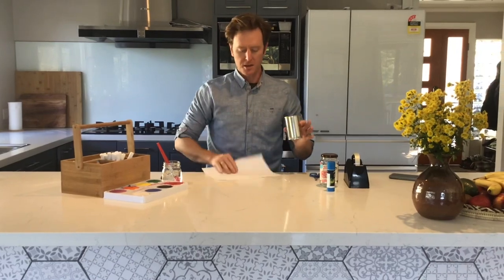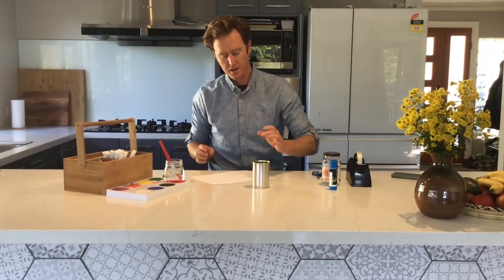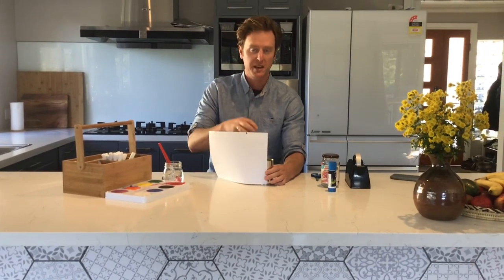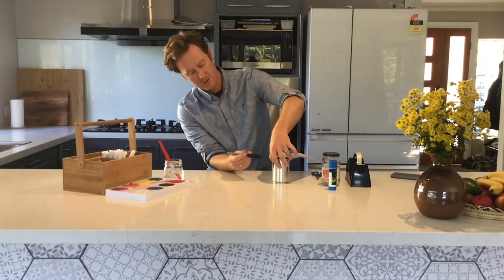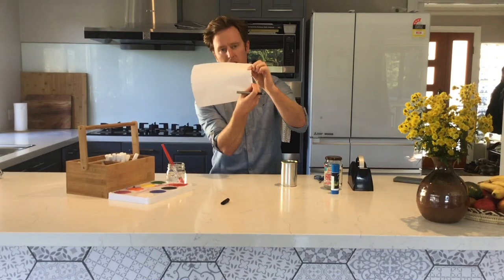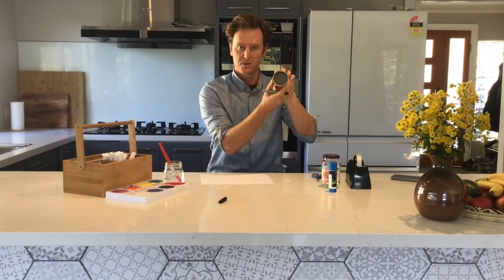The next thing we need to do is measure the paper that we're going to design to put onto our flower vase. You'll start with your tin, stand it up nice and straight, then you're going to place your piece of paper just next to it. You don't want it to go quite to the very top, because later on when you put flowers and plants in there, you don't want it to get wet from the very top. So just a little bit underneath — not too far — you'll take a texta and make a mark.